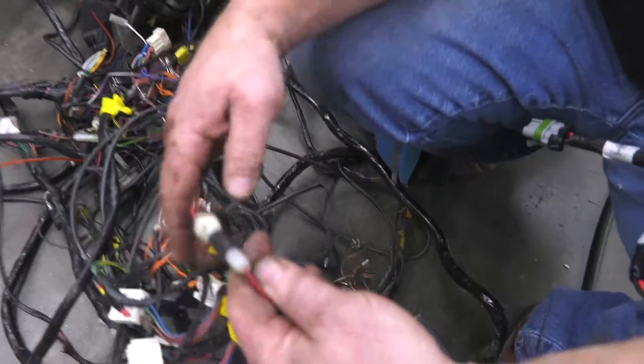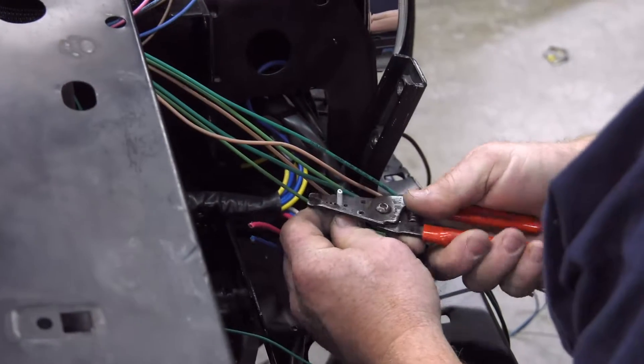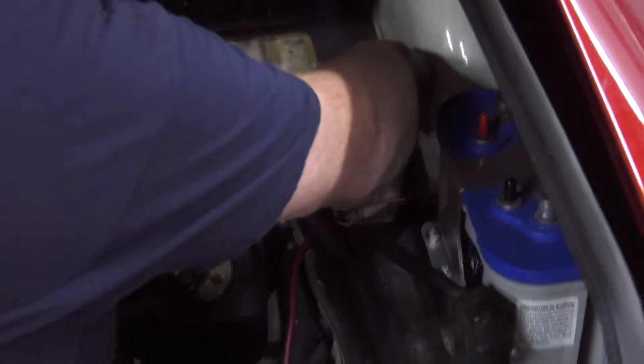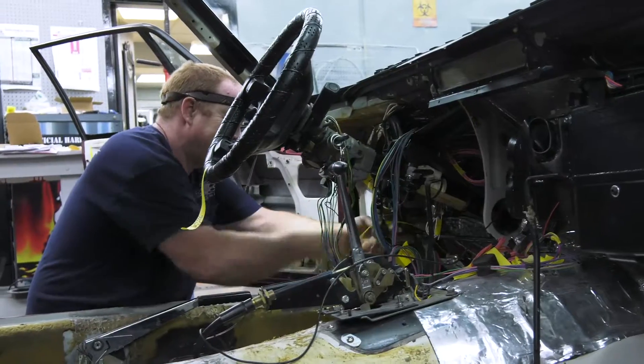We tried to keep some of the factory wiring, but the ABS system just didn't work. The factory stuff that we kept were pigtail ends and connections to lights and tail lights, and we just scabbed into it from the Pro Series harness.